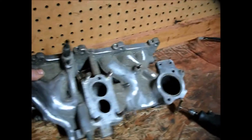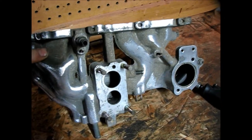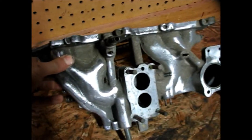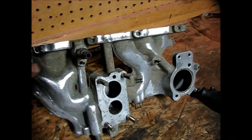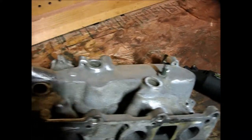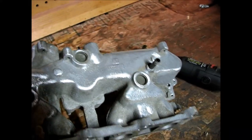I have my intake manifold cleaned up a bit. You can see that there is still quite a bit of debris left on there. I am going to take my Dremel with the brass wire wheel and try to continue to clean it up a bit.